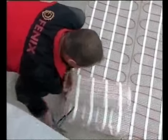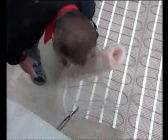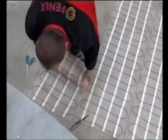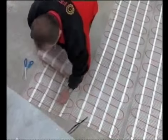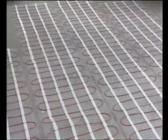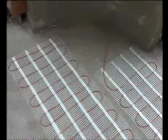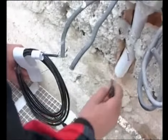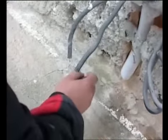You should only cut the fabric, never the cable. The groove for the feeder cable is marked.